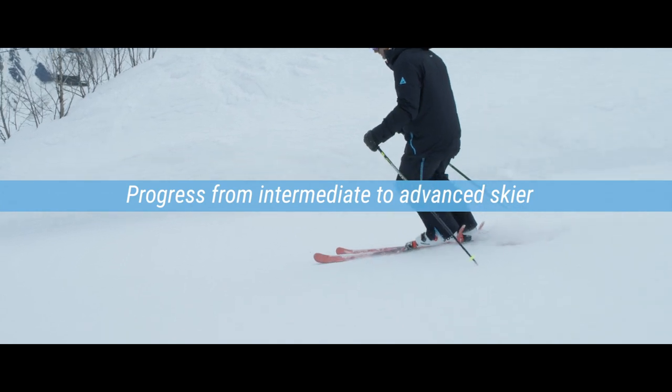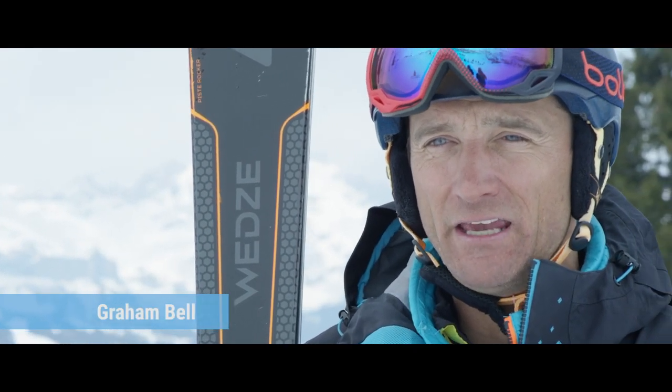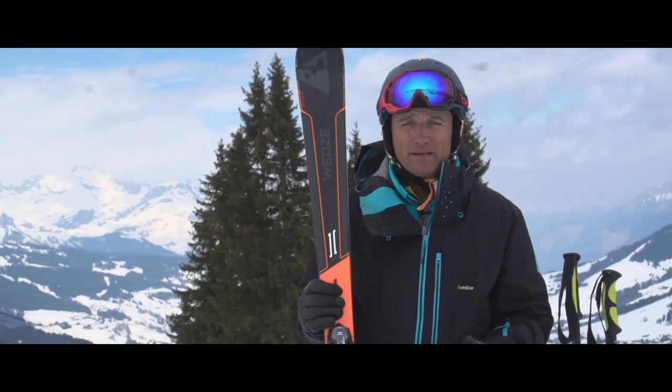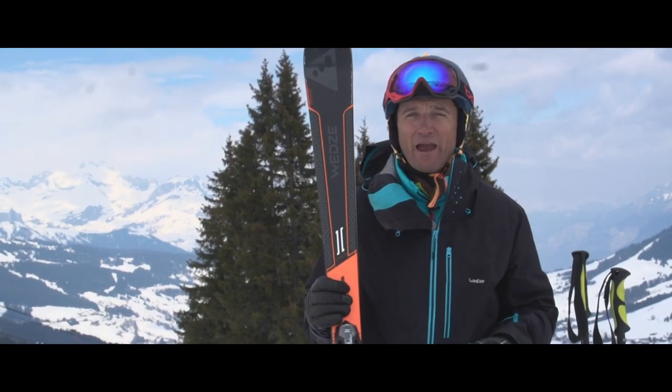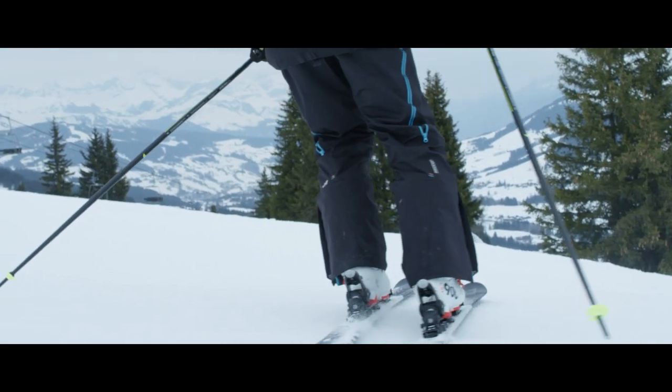Welcome to a Decathlon Ski Tip. I'm Graham Bell. In this video we're going to look at moving from intermediate skiing to advanced skiing. Most intermediates should be able to do parallel turns and ski most blues and some red runs.